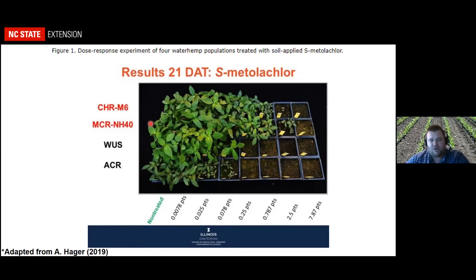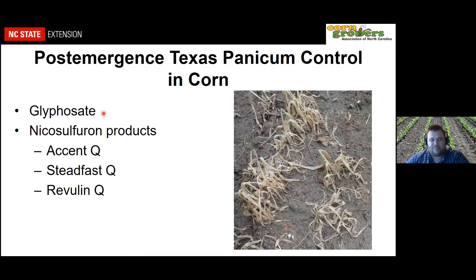With these resistant biotypes it's not like glyphosate resistance where the herbicide just stops working one day — with these residuals it looks like an increase in tolerance over time, where herbicides are not lasting as long as they should. So if you're noticing the group 15s are not working as long as you thought they did previously, that may be playing out on your farm. Be aware of that with pigweed species and potential group 15 resistance.